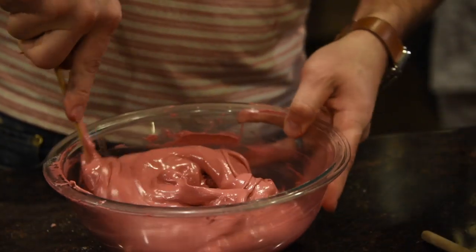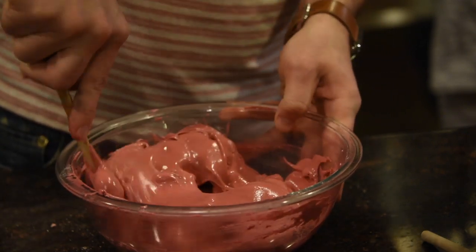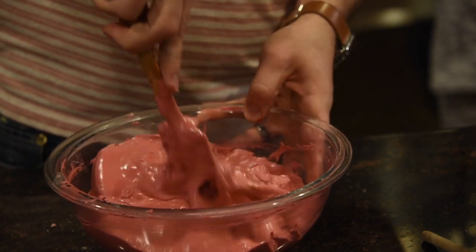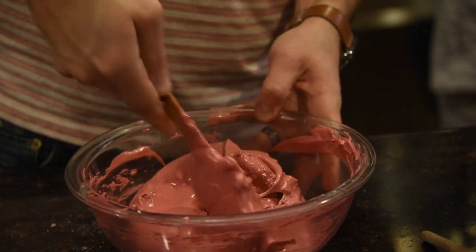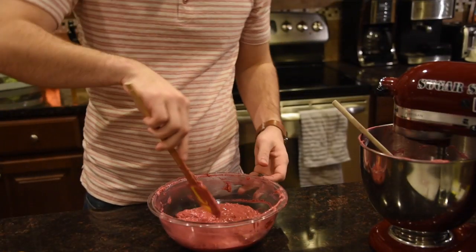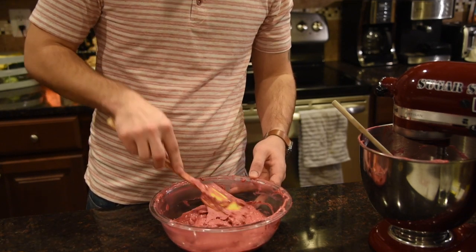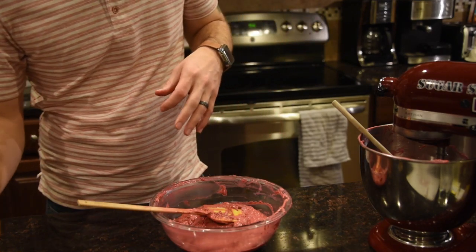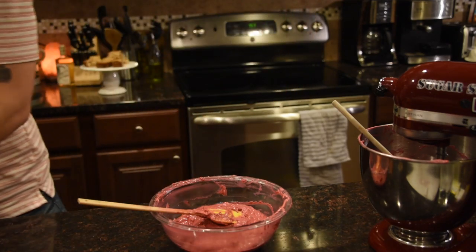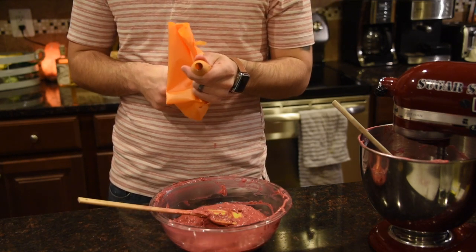The method you're supposed to use is go around the outside and then cut through the middle. You're trying to knock some of the air out of the meringue so that it loosens up and blends everything together, but you don't want to knock all the air out. We actually added a tiny bit of milk to help with the texture. Because we added all that powdered strawberry, it made it a little bit thicker than normal, so we added about a tablespoon of milk to thin it out a little bit.